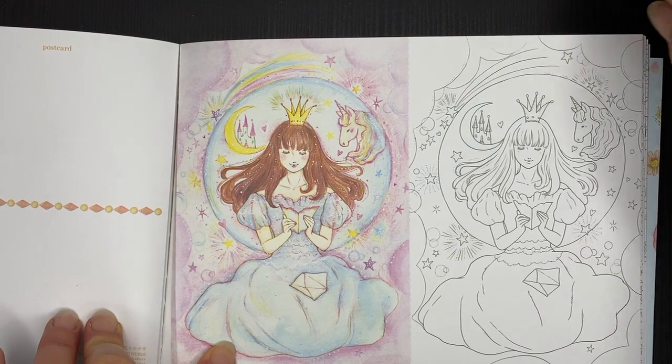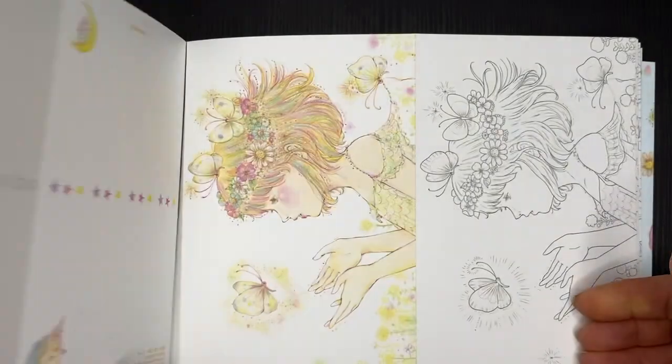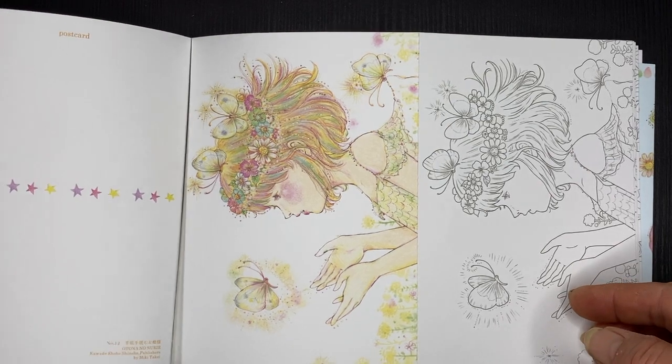I couldn't bear to part with the coloured ones, but I'm always like that. I think I only buy postcard books so I can keep them all.